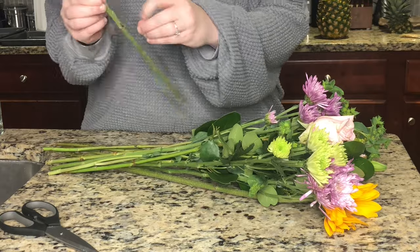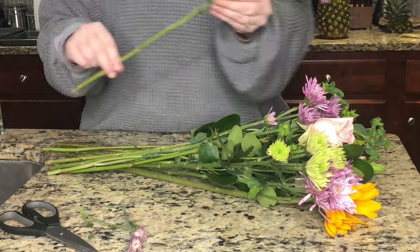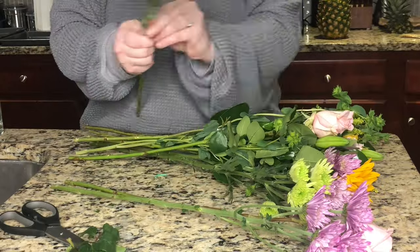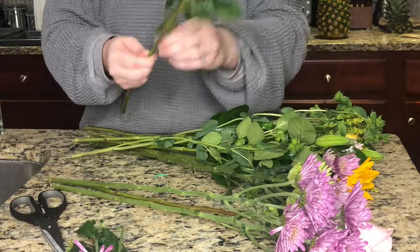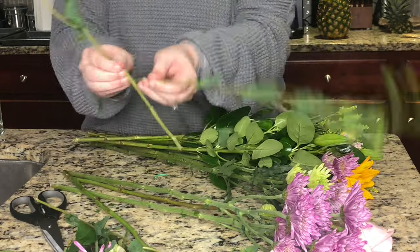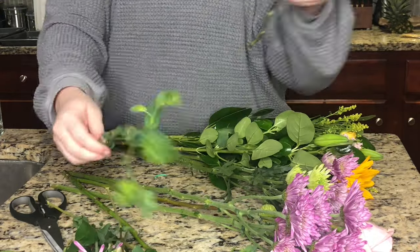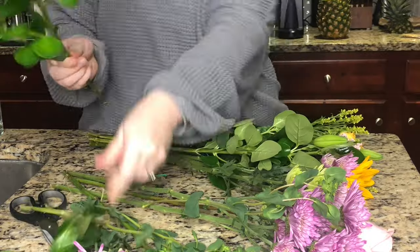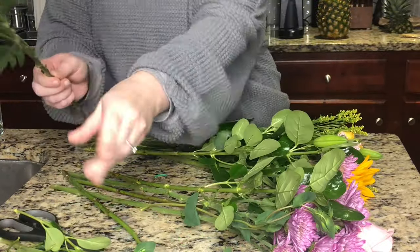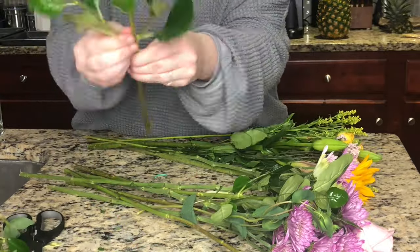The next thing you need to do is prepare your flowers — definitely don't skip this step. Remove all leaves and buds anywhere below where the water line in your glass will be. Since this arrangement is really short, you'll need to remove a lot. Do this for all stems to prevent bacteria growing in your water. It takes a while but it's worth it.